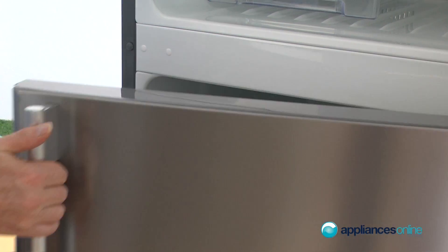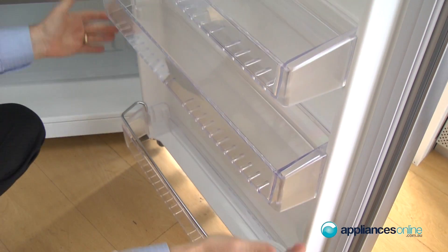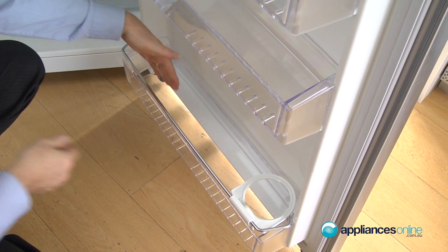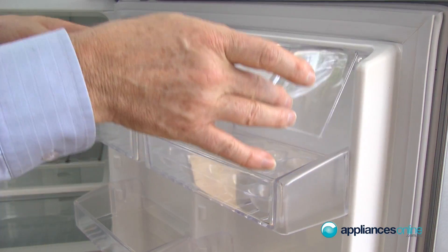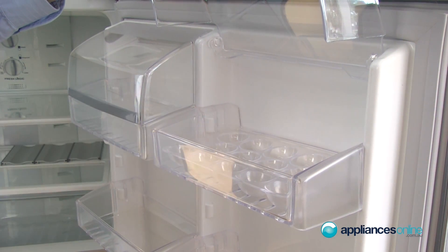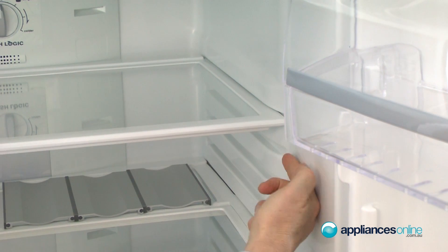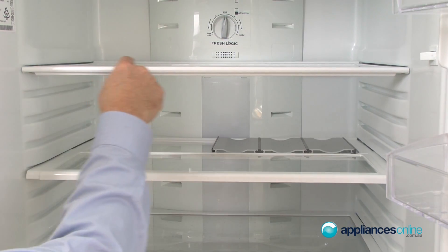Now in the fridge compartment, we have deep storage bins on the side, drink containers down the bottom for those two-litre bottles — fully adjustable. We have egg storage containers and storage for butter and dairy. Inside the fridge compartment you'll notice fully adjustable tempered glass shelves.